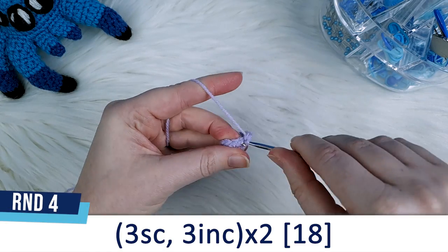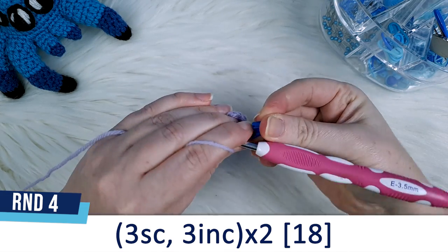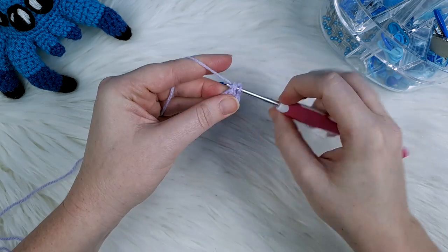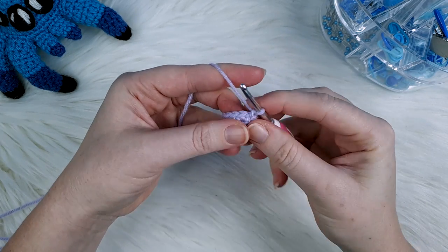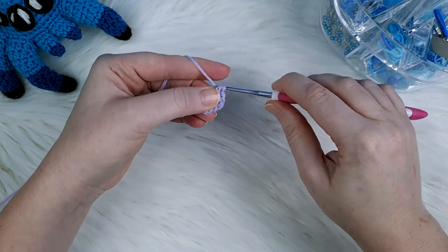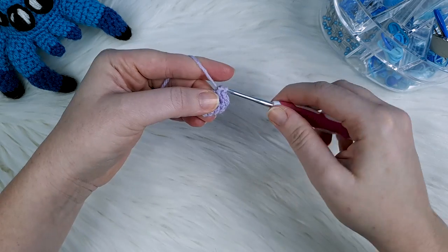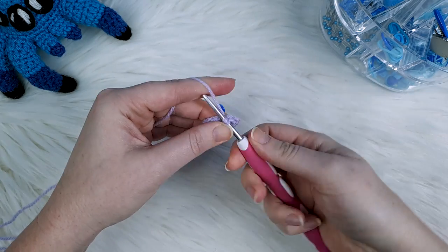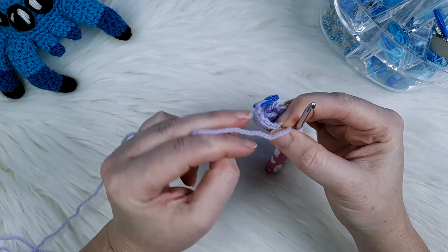For round four we're going to begin with three single crochet — one, two and three. After this third single crochet we're going to do three increases in a row. I'm going to put an increase in the next stitch — one and two in the same stitch — an increase in the stitch after that, and then in the third stitch another increase. For the rest of this round we're going to repeat that pattern again: three single crochet and then three increases.